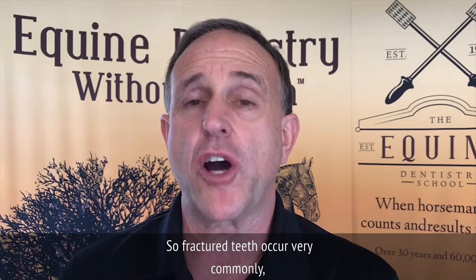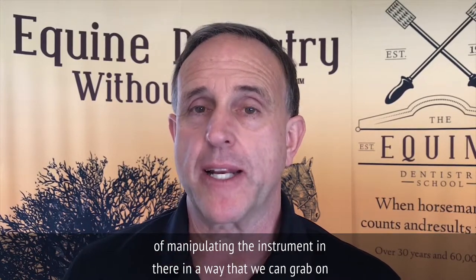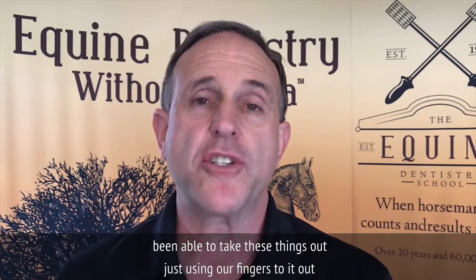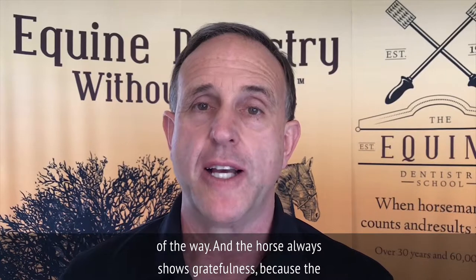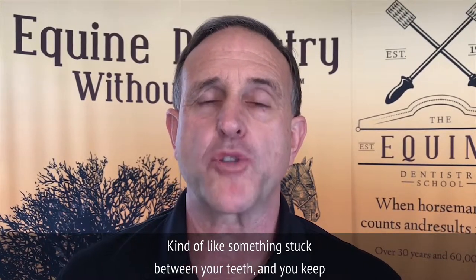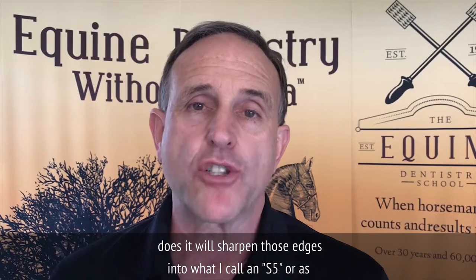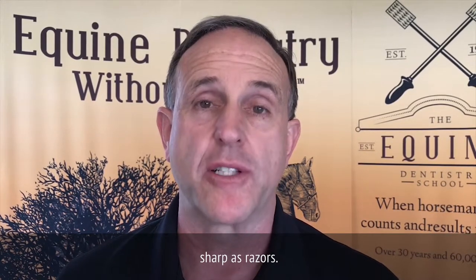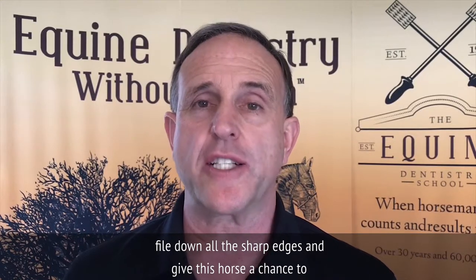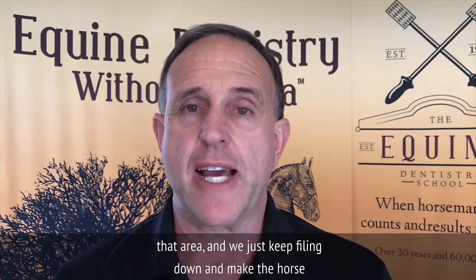Fractured teeth occur very commonly. The whole tooth does not have to come out — just the fractured piece. It's a matter of manipulating the instrument to grab onto it, and oftentimes we sedate the horse, though on several occasions we've been able to remove it just using our fingers. The horse always shows gratefulness because the tongue treats this as a focus of attention — like something stuck between your teeth that you keep working at. The tongue sharpens those edges to what I call sharp as razors, so we have to extract the tooth piece and file down all the sharp edges. Sometimes three to six months later we come back and there are still some sharp edges in that area, and we just keep filing down and keep the horse comfortable.